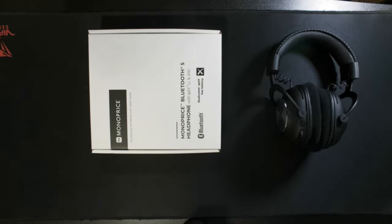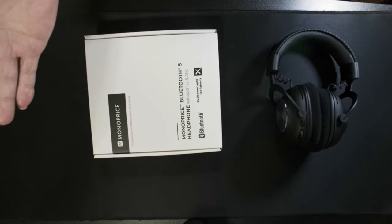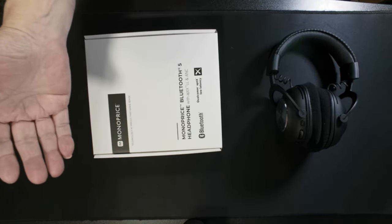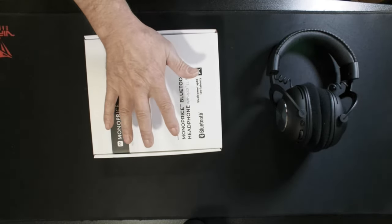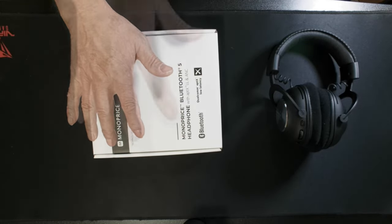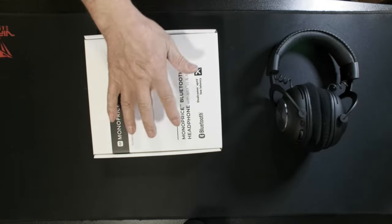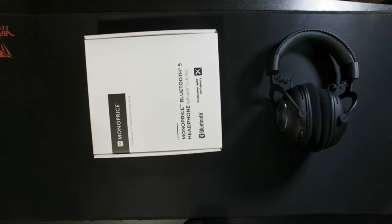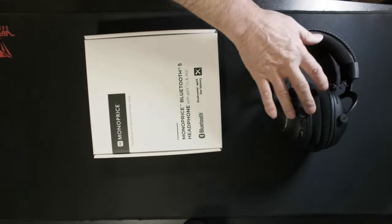Hey everybody, I normally don't do these type of videos, but a couple of weeks ago I was reading an article and I came across the Monoprice Bluetooth 5 headset. They come with aptX Bluetooth. The claim was that these headsets, for 60 dollars, were pretty close to being compared to the Sony WH-1000XM4 or X5 — a 400 dollar headset. A very popular tech magazine completely blew it up, talking about these things like they were the best. I had to try them.